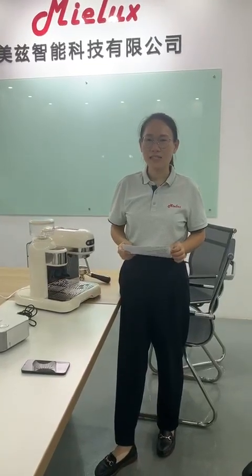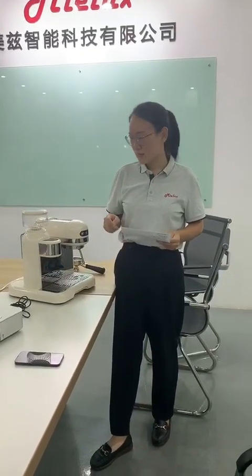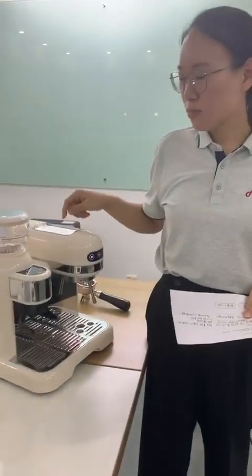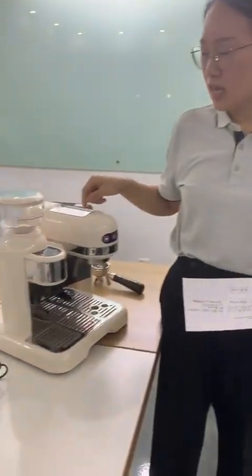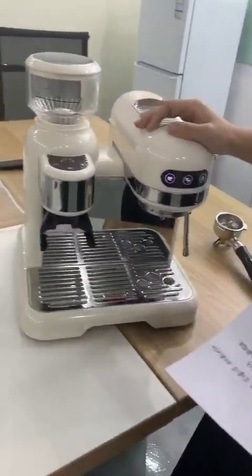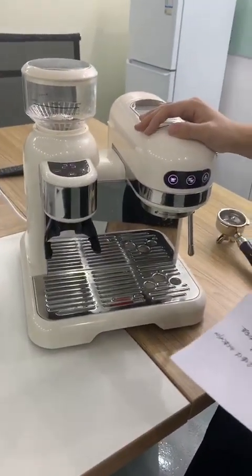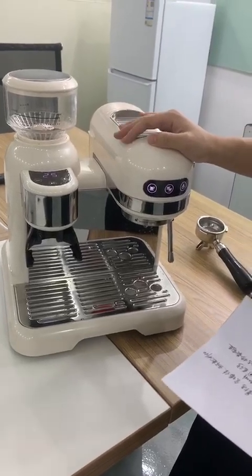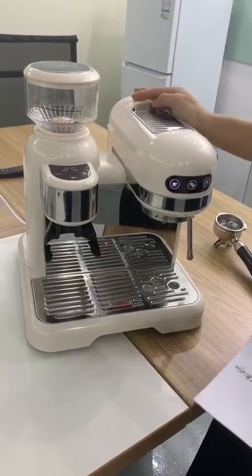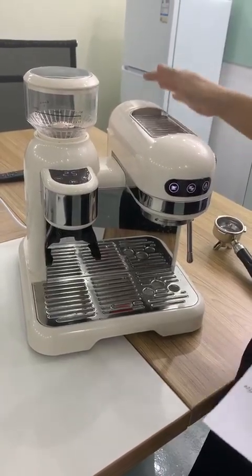Hi, this is Helen from Unix. I will introduce our new model coffee machine with grinder EM3601. This machine can make coffee from green coffee beans. It has an ABS body so it can be made in different colors.